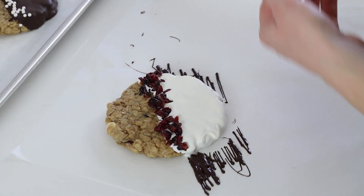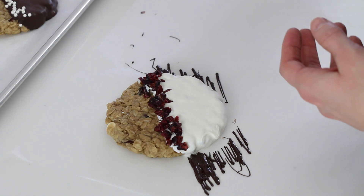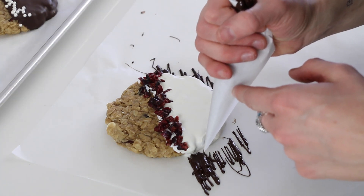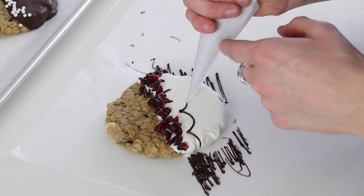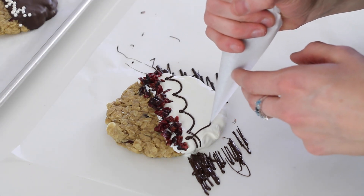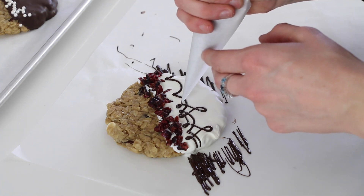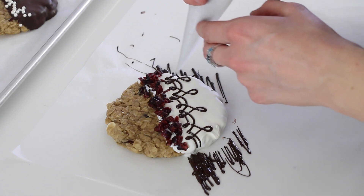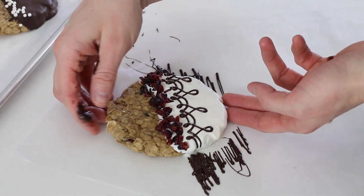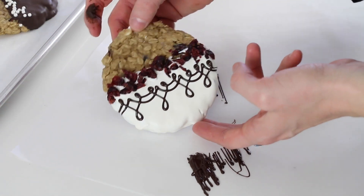For this one with the cranberries, I want to add another fun piping design underneath — just trying to decide which one. I think I'll go with this one. I have a video on these piping patterns and some practice sheets if you want to learn how and practice them.